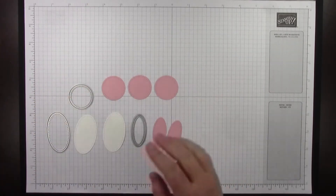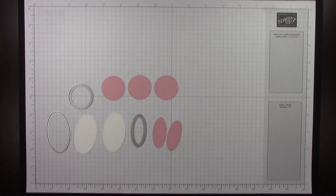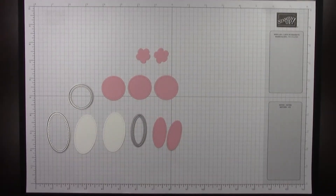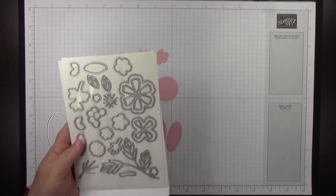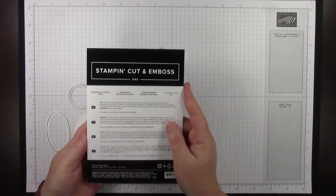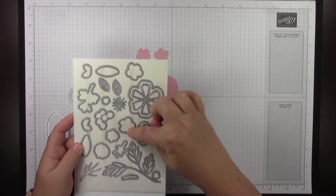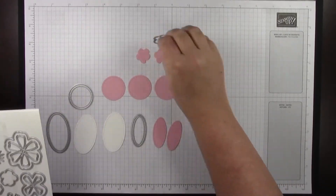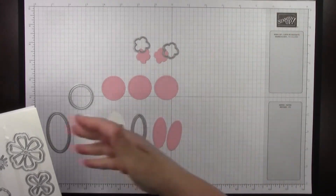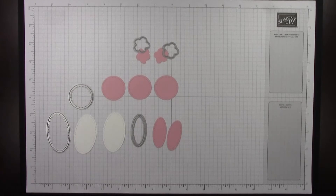The next thing you're going to want to do is cut the five-point flower. This is what it looks like when it's cut, and there are actually two of these dies from the Perennial Petals dies, which coordinates with the stamp set we'll be using. There are actually two of these dies in there so you can cut two at a time if you're doing a class or making multiple bunny cups.